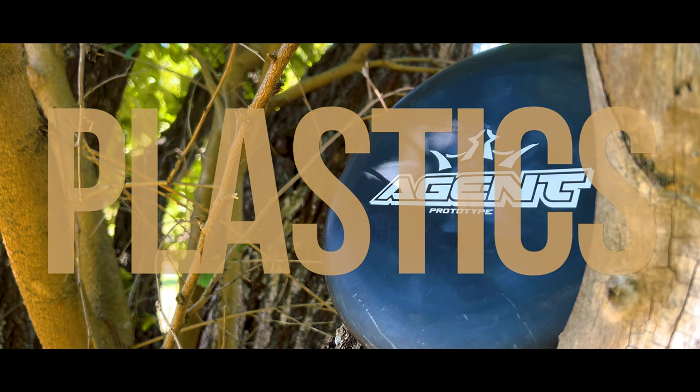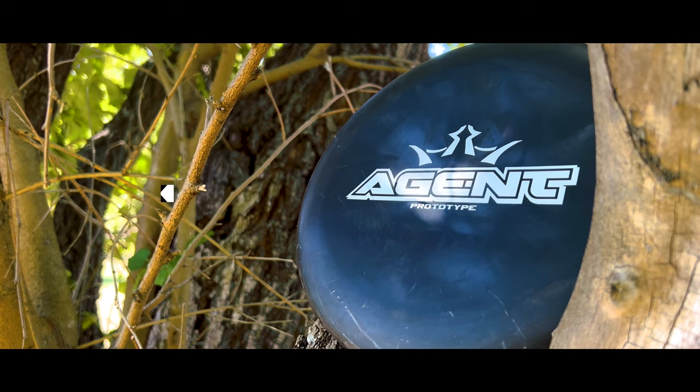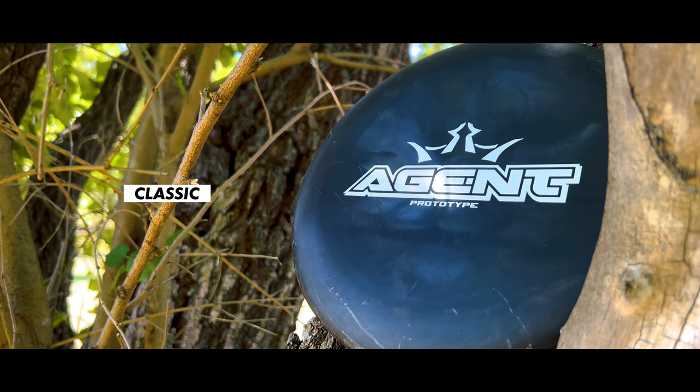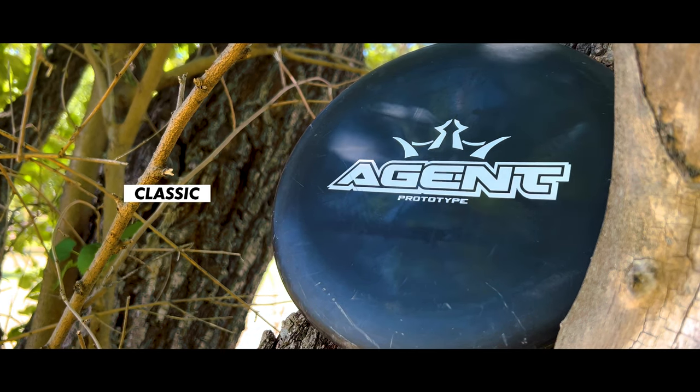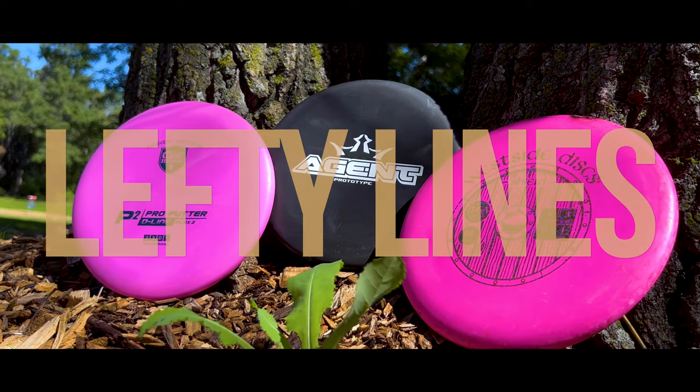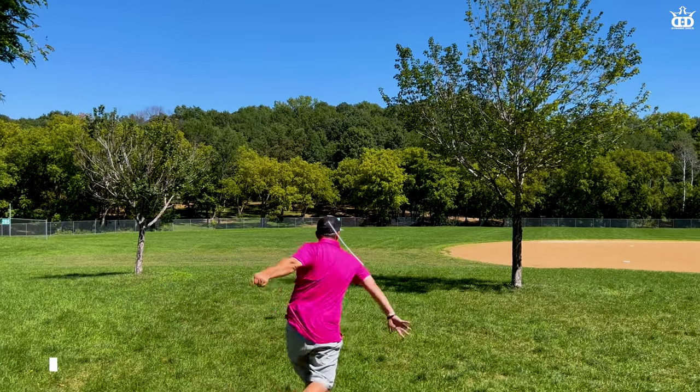Being a fairly new release, the Agent only comes in Dynamic Discs' Classic baseline plastic — kind of their neutral baseline — so it has a good amount of give to it but is also fairly stiff. Now let's take a look at the lefty lines.